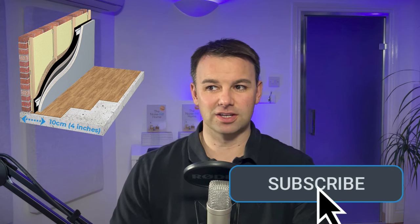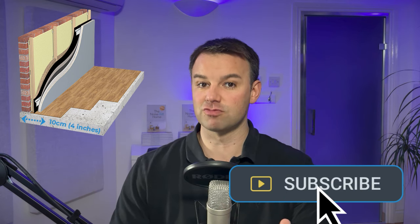With this particular system — system number five — this system is 100 mil thick. That depends on whether you use a clip and channel system, which will be a lot thicker. So 100 mil thick is based on using resilient bars.